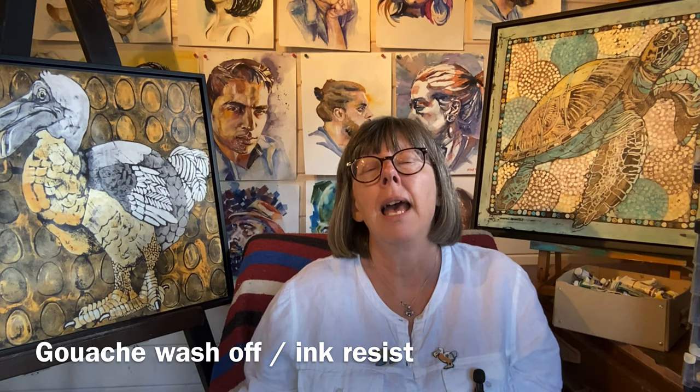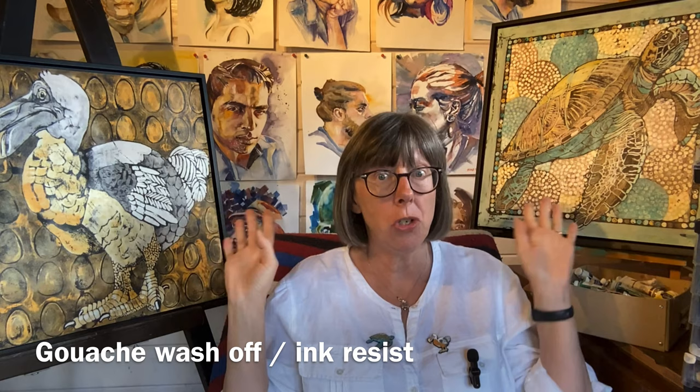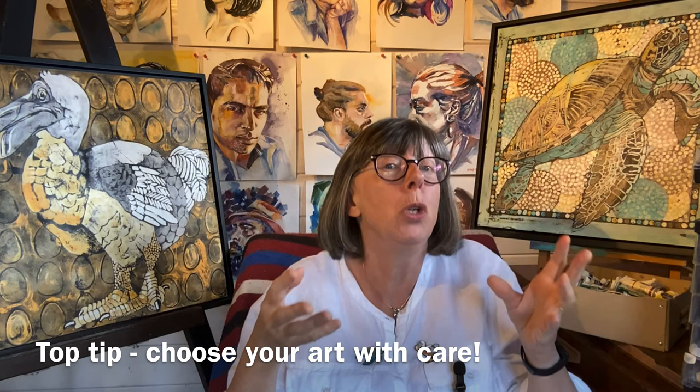They then asked me to send some art to them that they could turn into enamel badges. I hit a problem because most of my work is in watercolour and therefore relies on soft edges and can be very diffused. But then I thought of this series of paintings done in a really fun technique called gouache wash-off technique or ink resist. It gives you an image that looks a bit like a lino cut or a woodblock print. And because those are very defined, I thought those would work.